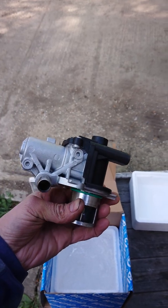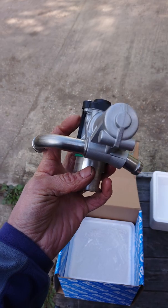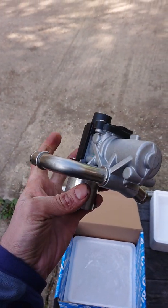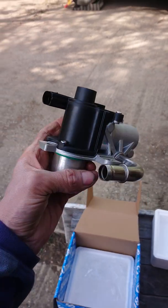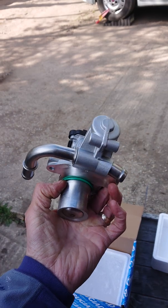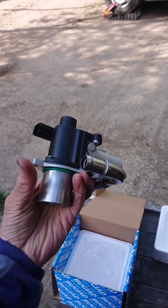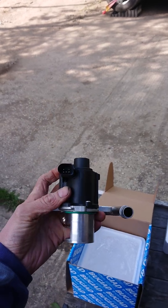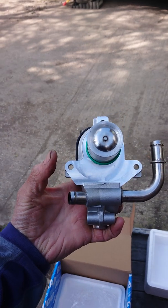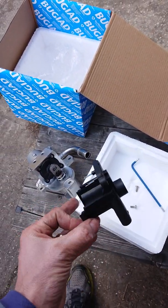The choice was between EGR valve types with the coolant pipes in and out, or without. Without the coolant pipes would have been the wrong one, so if you're buying, make sure you buy the correct EGR for the car. For this particular 1.5 DCI, it's the one with the coolant pipes.